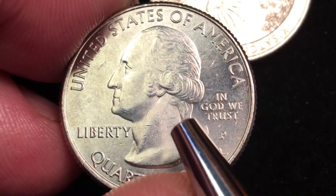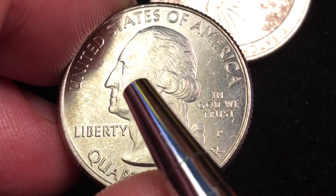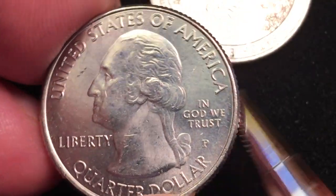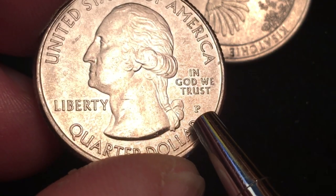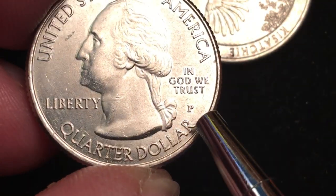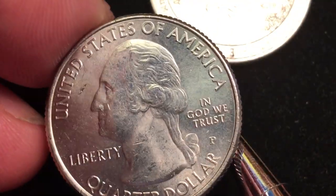It says United States of America on the front, George Washington facing to the left, Liberty under his chin, a couple of other cuts from probably being in the money bag or put together with other coins after minting. It says In God We Trust behind him, and P here — that's for the Philadelphia Mint in Philadelphia, Pennsylvania. Quarter dollar here, or 25 cents.